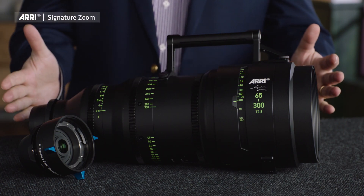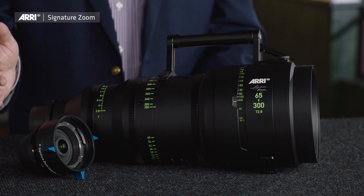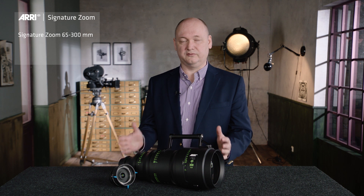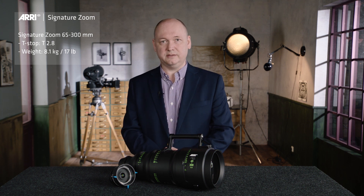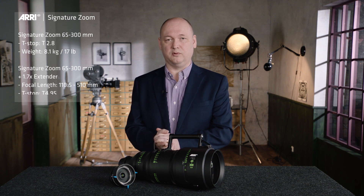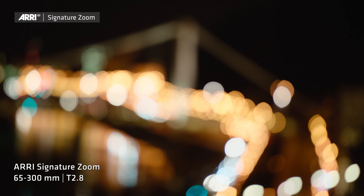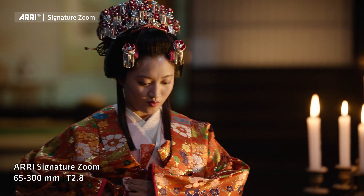In front of me you see the 65-300mm zoom lens together with the 1.7 extender. This lens has a constant T-stop of T2.8 from 65-300mm. If you add the extender, you get an incredible focal length of 510mm with a T-stop of 4.9. We have got a lot of positive reactions for the 65-300mm lens, and especially the bokeh is very fascinating. When you are looking for this very smooth, very subtle bokeh, you will see this is one of the main characteristics of this lens.